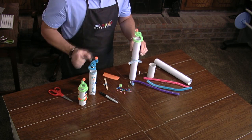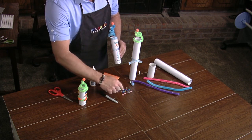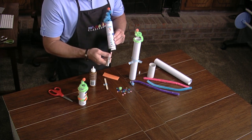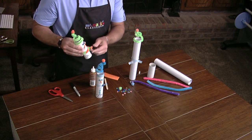You can add all the different embellishments by gluing on different buttons and shapes that you want. Then make sure to write the verse on both of them so they have the verse and can display it.